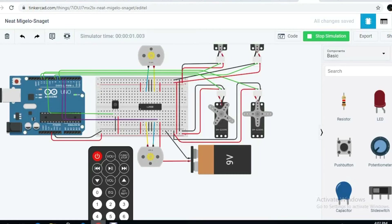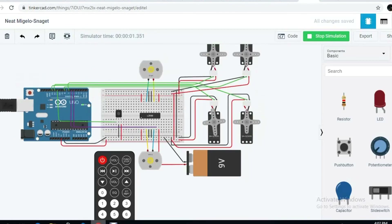As you can see, servo motor 1 is moving right now — I am pressing the 0 button. The system response is slow in TinkerCAD, so the servo motor is rotating very slowly.